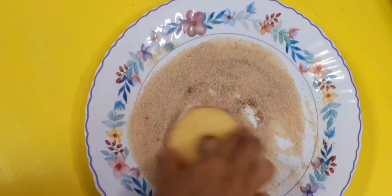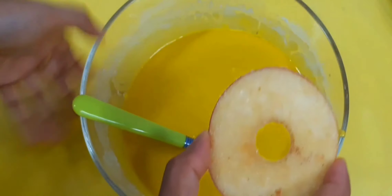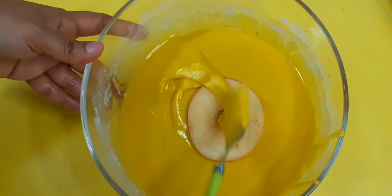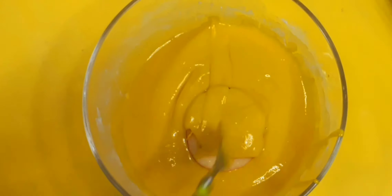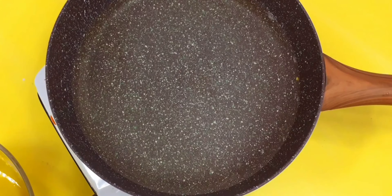I'm going to dip it and put it in the pot. The pot — put it in the pot. If we roll it, I'm going to put it in this hot pot.